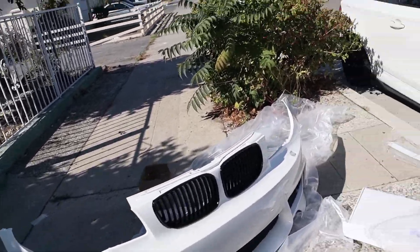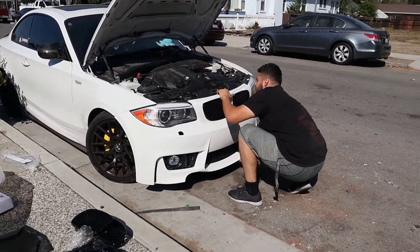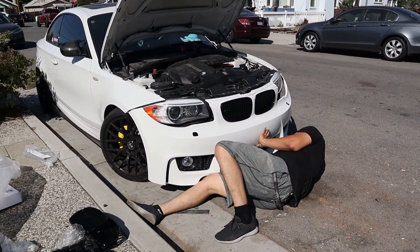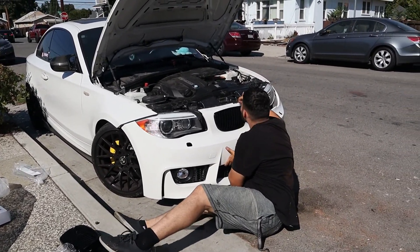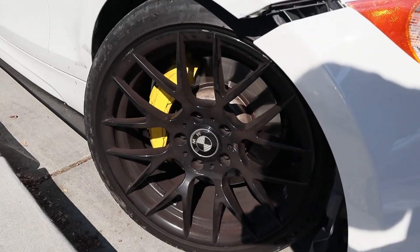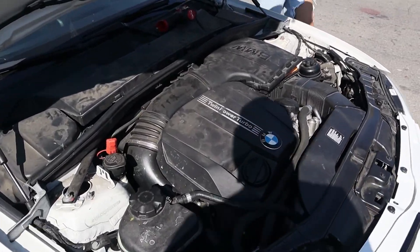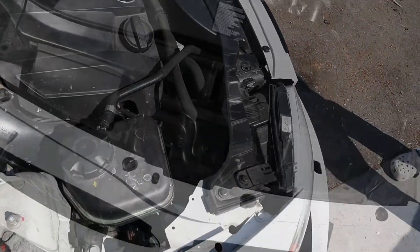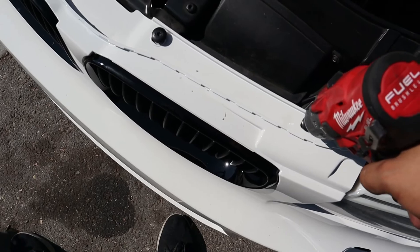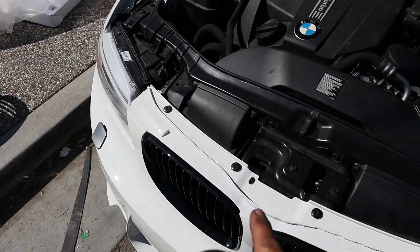I think we are ready to go — let's mount this on real quick. All right, one side's done. I can't run it too long because we've got a little situation going on with the charge pipe — you guys will see that later. I'm going to connect this side with the 8mm bolt. All that's left is to tighten these in. It was an expensive bumper — we'll put the trim back on. Front bumper is installed.